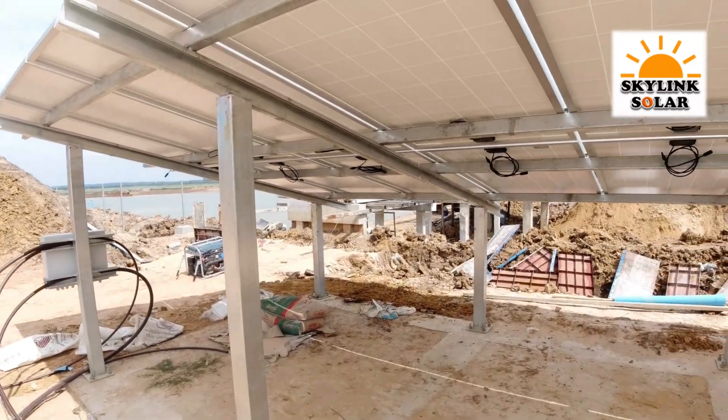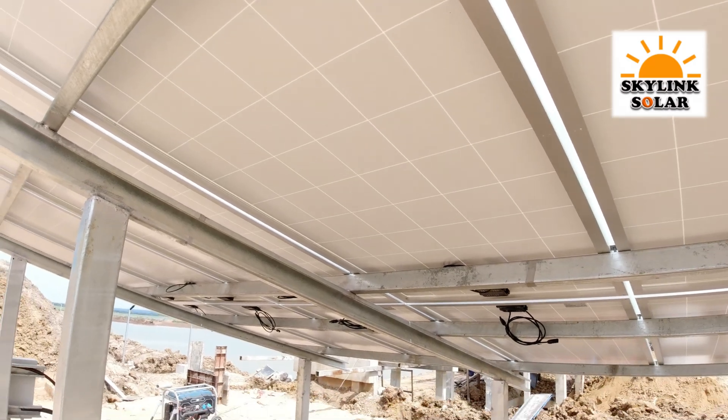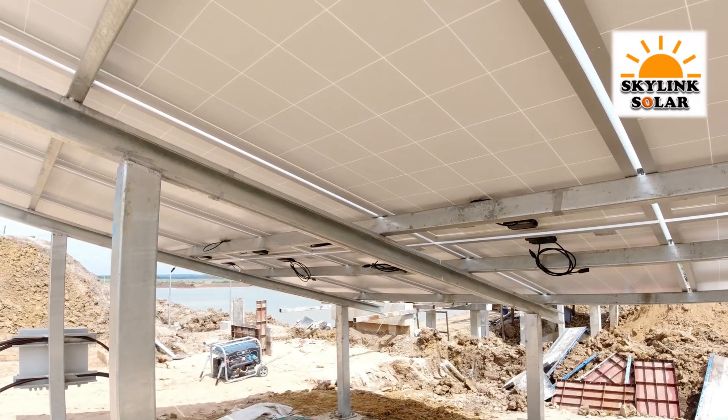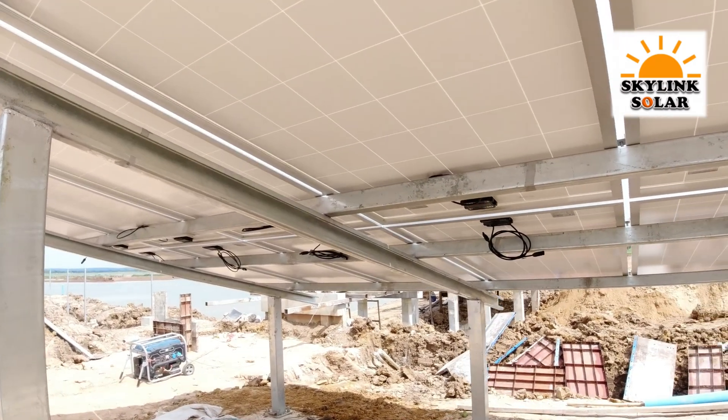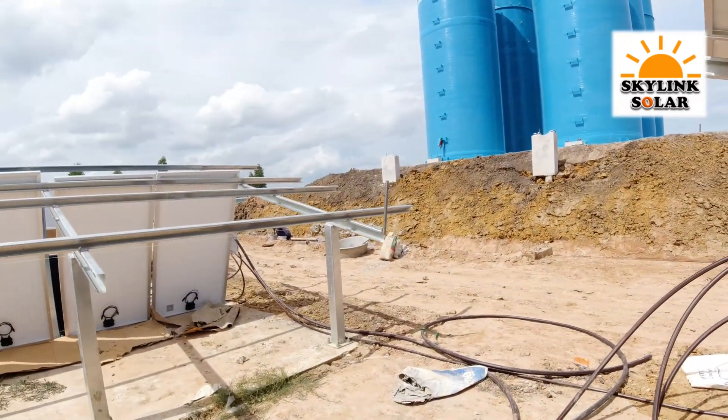Each panel is only 300 watts. These panels here are only 300 watts each, and like I said there are 384 of them.